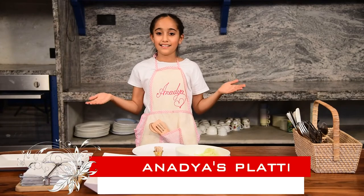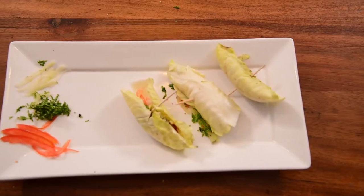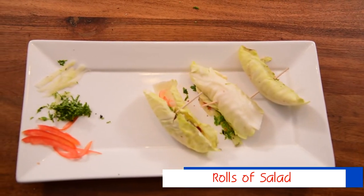Hello guys, welcome to my channel Anadha's Platter. Today we will make rolls of salad. So let's get started.